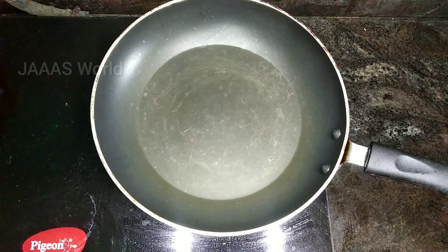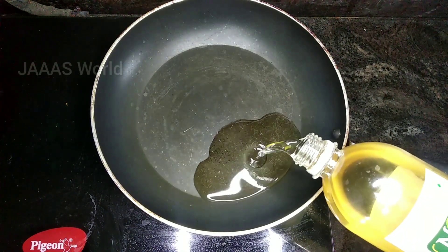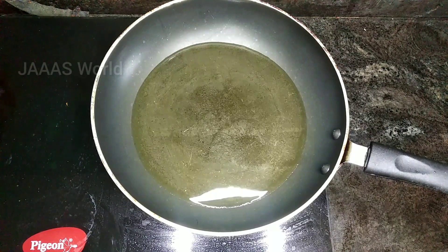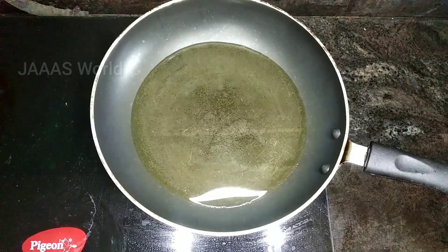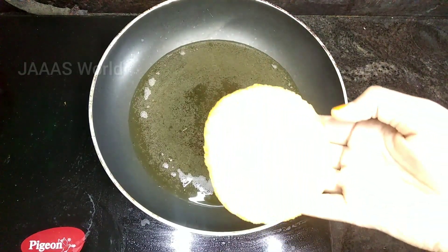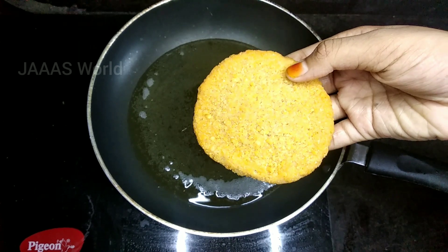Now we are going to fry the patty in the pan. We add the oil to the pan, then we add the patty in the pan. I have made homemade items for this video.